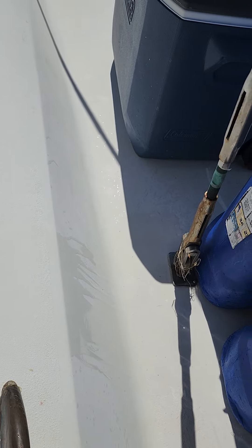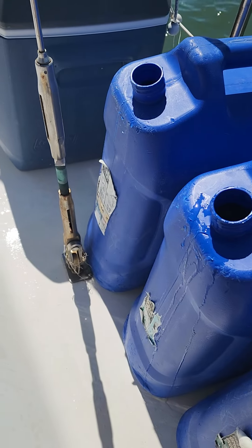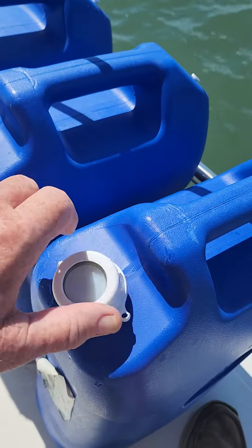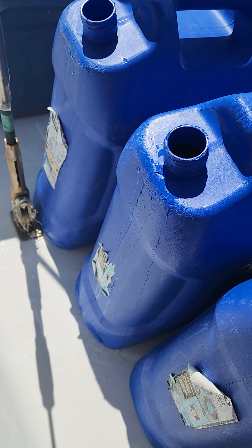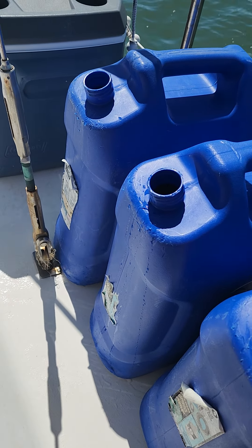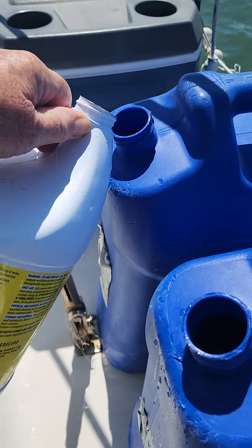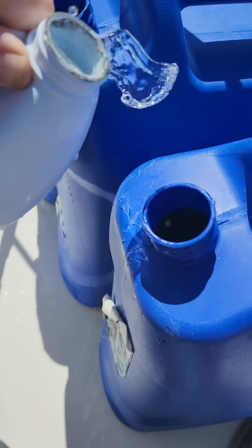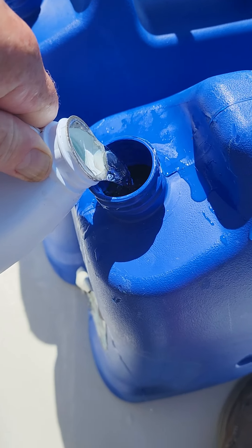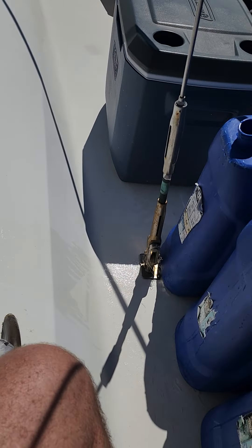For long-term water storage, it's recommended that you put a little bleach in. This is city water, so it's good water to start with, but it could be up here for six months. To keep it fresh and bacteria-free, we're using some normal household bleach. I've never been real big on measuring — it's supposed to be about eight drops per gallon, there's six gallons, so let's just give it a splash. Being in storage, this bleach will burn off and keep that water fresh. It's going to be sealed, so let's seal them up.